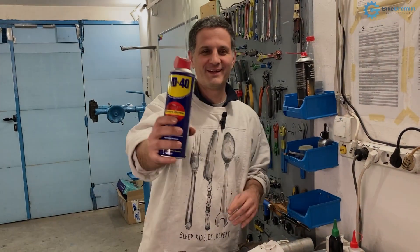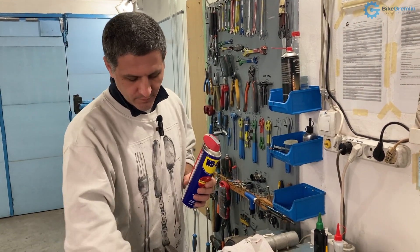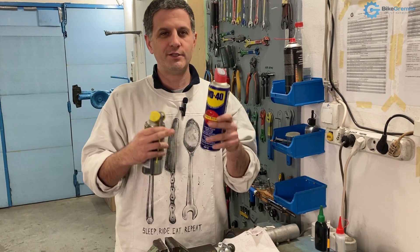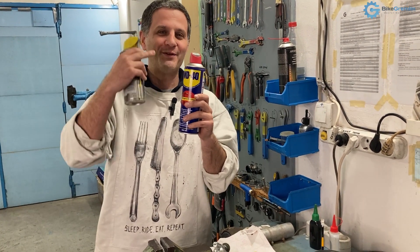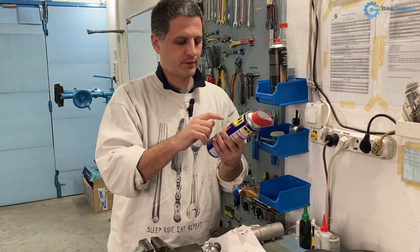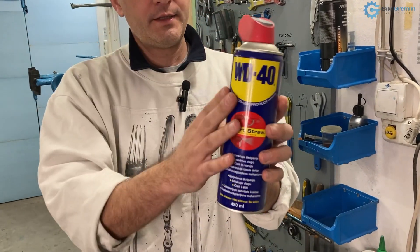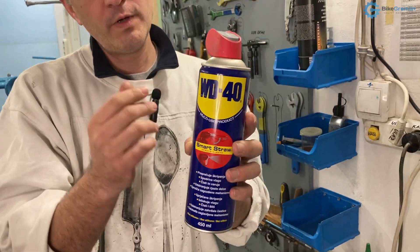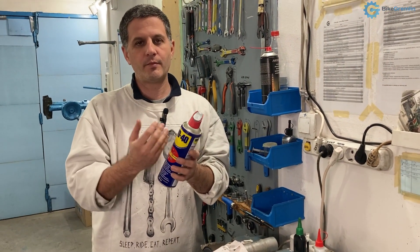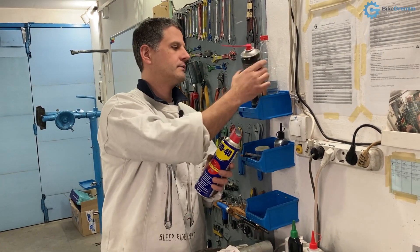I almost forgot WD-40. The company WD-40 makes a huge range of different lubricants, so just because you see WD-40 on a label it doesn't mean it is the original WD-40 multi-use product we typically refer to. That original WD-40 is a very fine, very weak lubricant that can be used in a pinch when you don't have anything better, but there are better lubricants if you want something that lasts longer without attracting too much dirt — like this one for example, which is quite good.